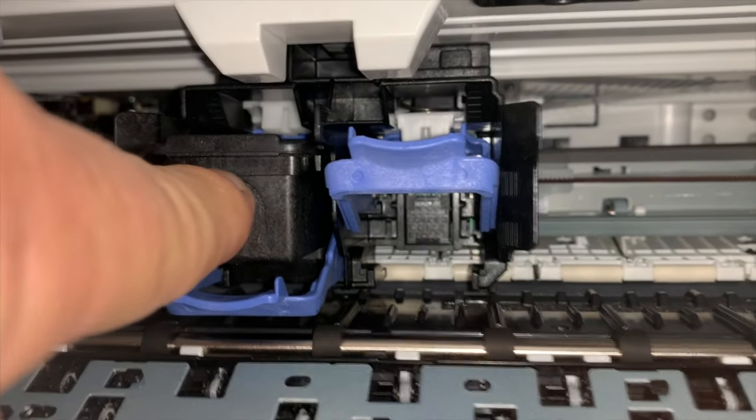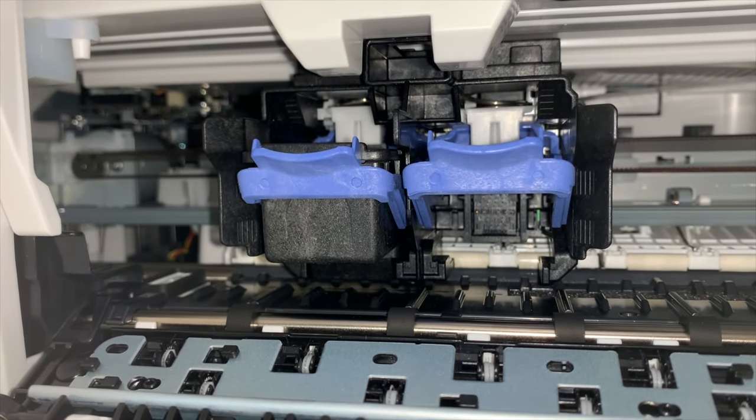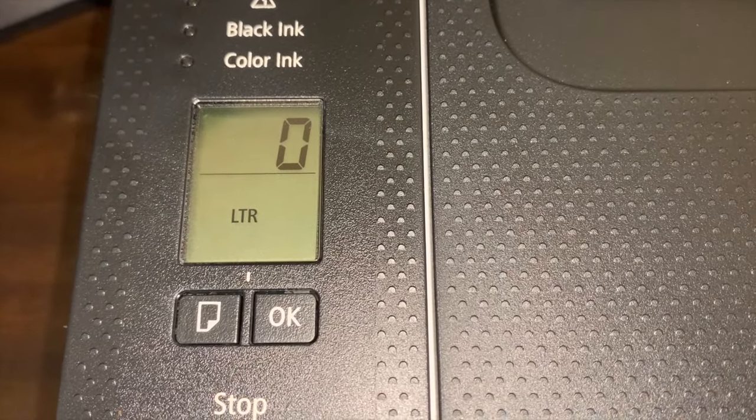Peel off the protective tape, insert the cartridge, and raise the lever back up. Then just repeat the process for the black ink cartridge.